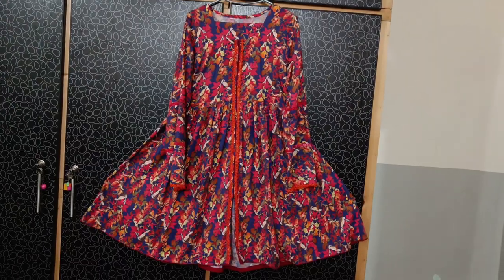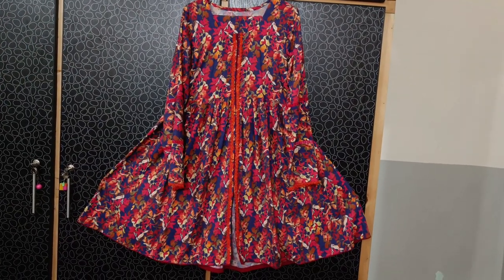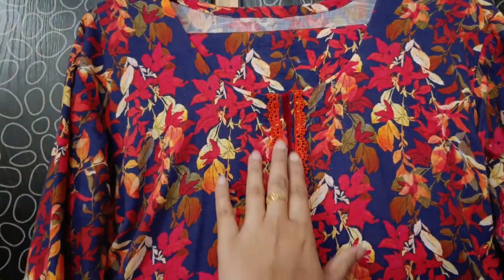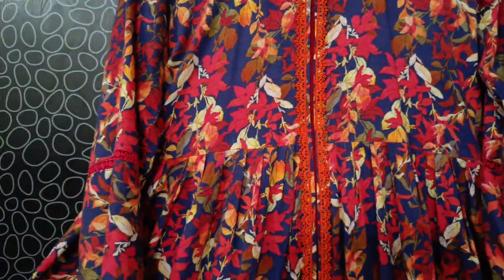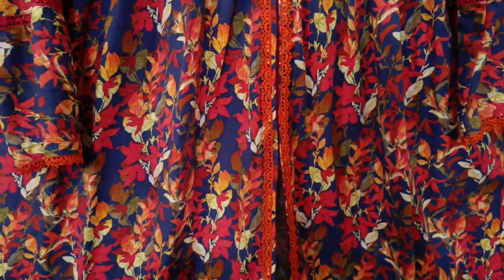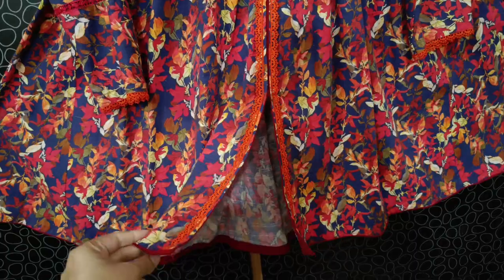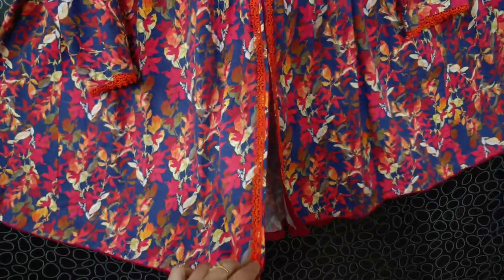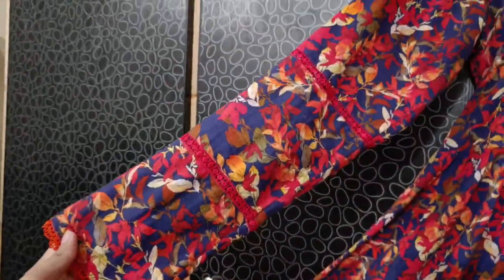I used to make this suit unstitched and stretch it the same way. It had lace detailing — I did half knitting and lace detailing. I used to stretch the same trim and the same dress.